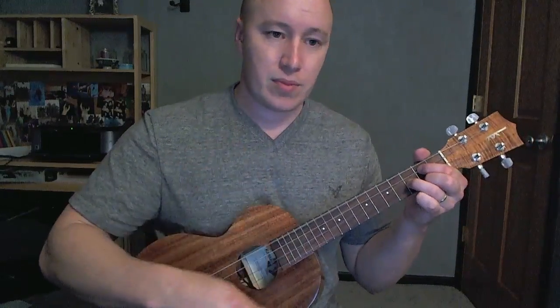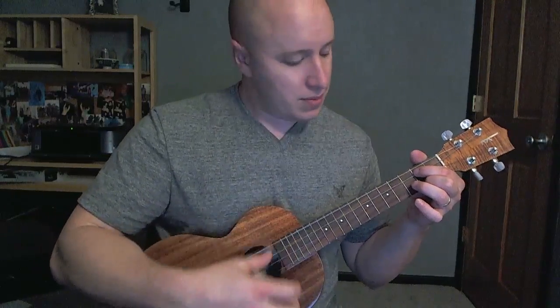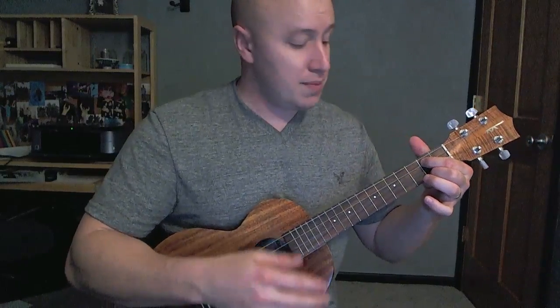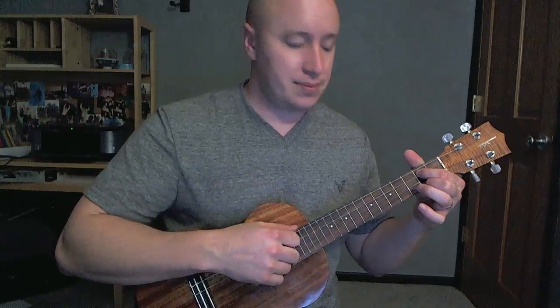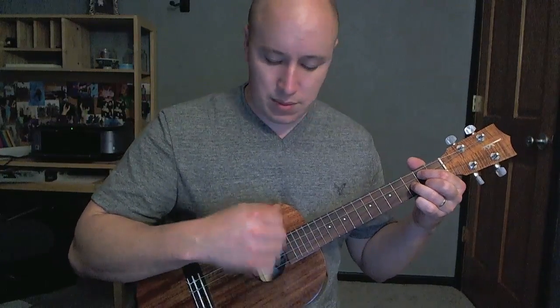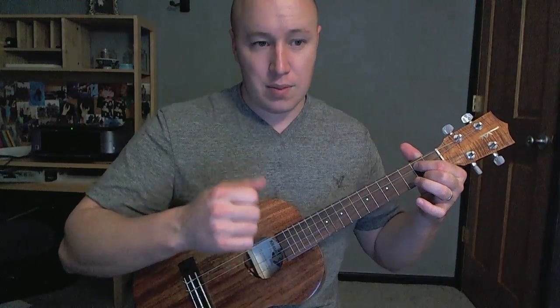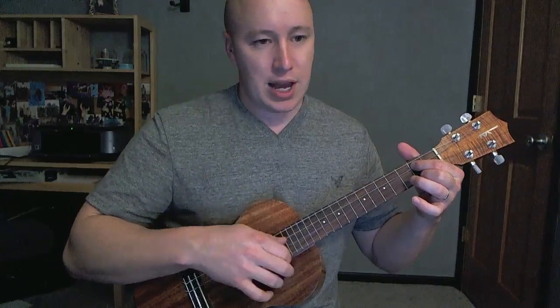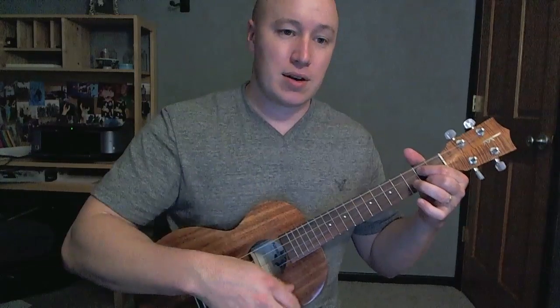Once you get to the rap part, it's going between a G and an E minor. So it's just kind of like E minor to G. It's kind of like down, up, down, up, smack — down, down, down G. Down, down E minor. Down, down, down G.